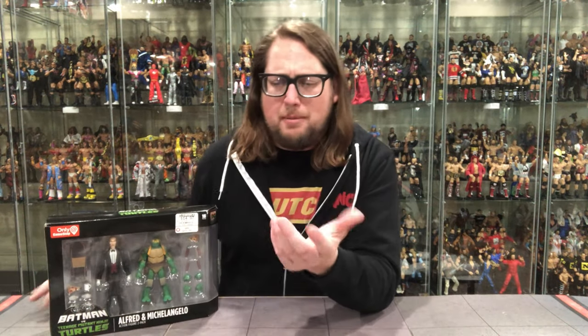Welcome everyone, Kyle here and welcome back to the channel for another Batman vs. Teenage Mutant Ninja Turtles unboxing and review. Today on the channel we've got Michelangelo vs. Alfred — or team up with Alfred, I guess is more like it. I don't think Alfred was really fighting anybody in this movie, but once again I have not seen this. A lot of people said it was on HBO Max, I couldn't find it, so I still have not seen this movie yet.